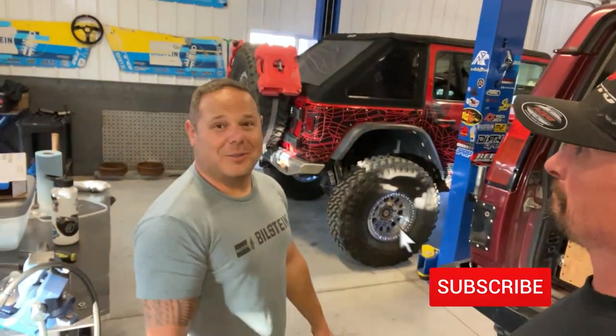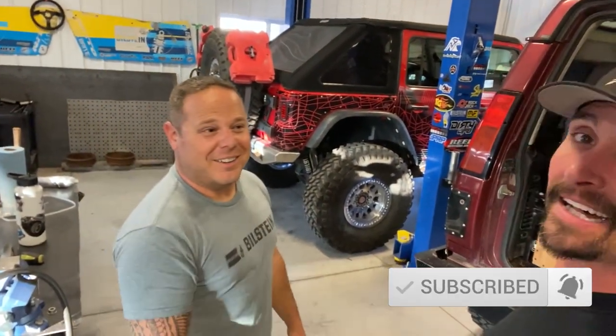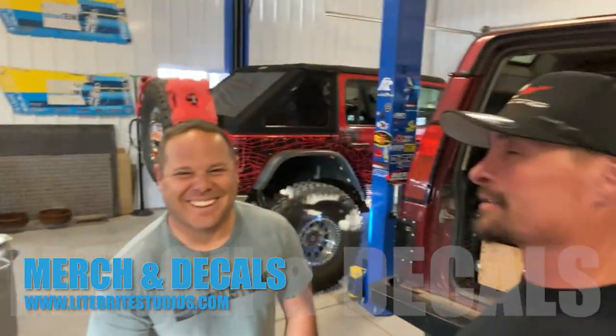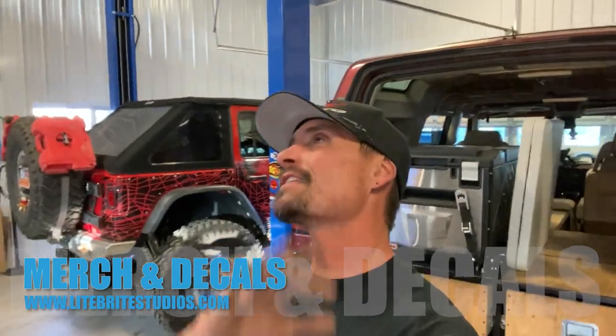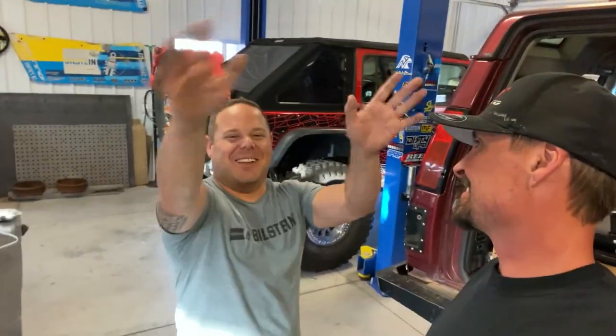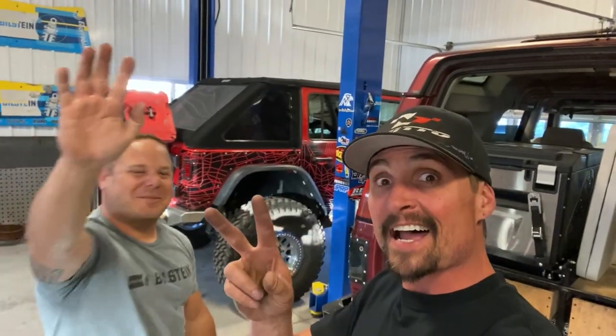Please don't forget to like, subscribe, and share. Remember, you can get all your merch and decals at lightbritestudios.com. Chris stuff is coming soon — we're working on it. We love you guys, and we'll see you next time. Bye!